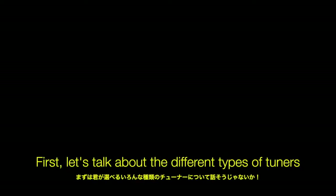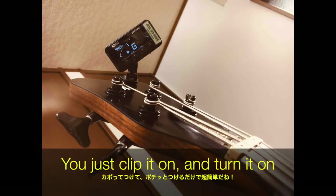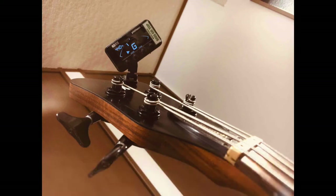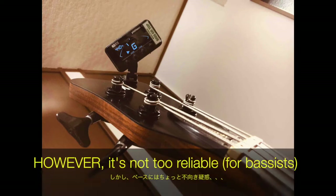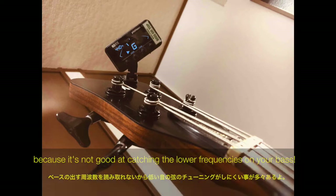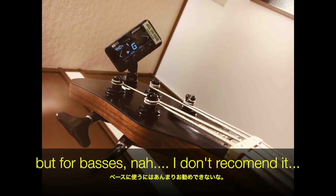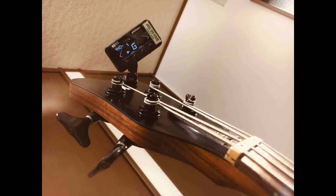First, let's talk about the different types of tuners that are available for you. The first one I'm gonna talk about is the clip-on tuner. It's cheap, it's reliable, and easy to use. You just clip it on and turn it on, and then voila, you can start using it. However, it's not too reliable because it's not good at catching the lower frequencies on your bass. So if you're a guitarist you can use it, but bassists, not too much. I don't recommend it.